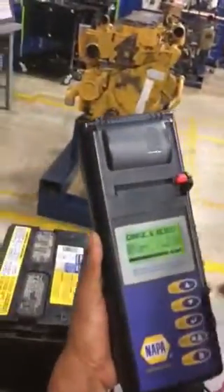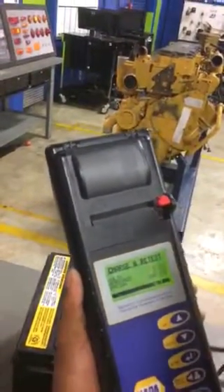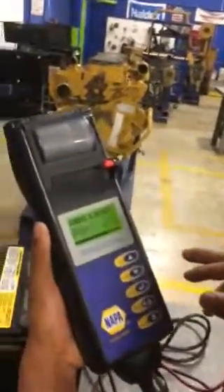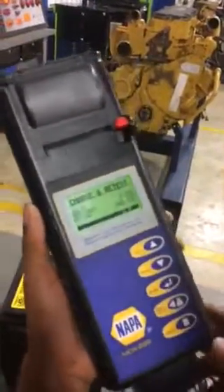It says the battery volt is 9, and we have 6 amp. The rating is 800 cold cranking amps.